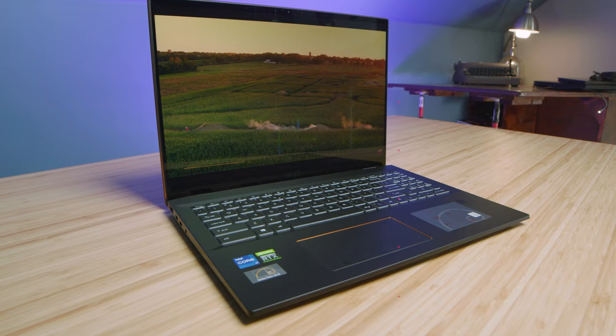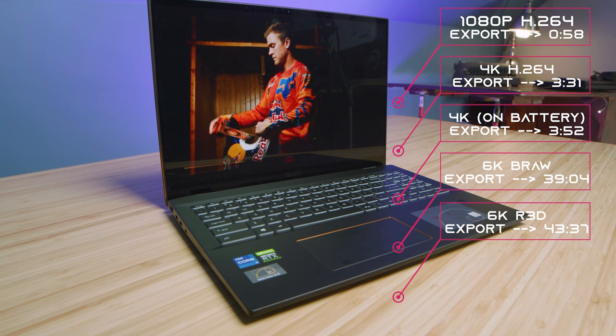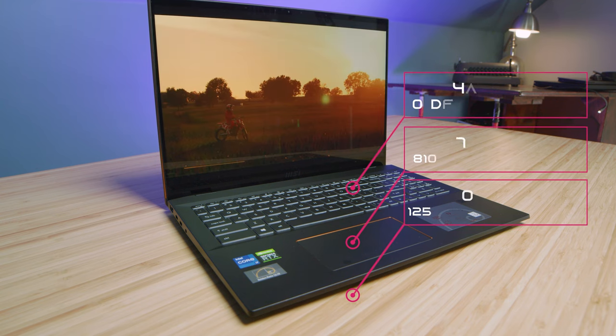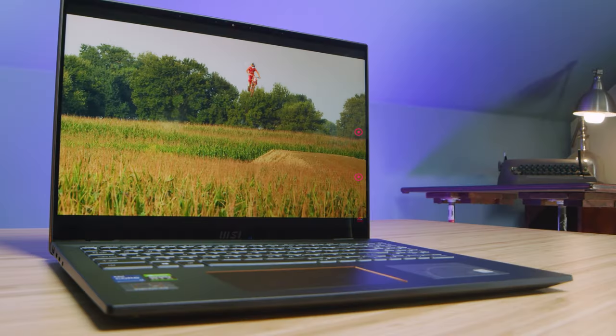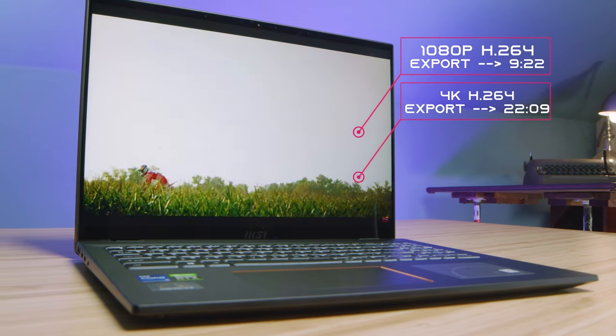If you're a DaVinci Resolve user, I would not recommend this laptop. Intel mobile processors and DaVinci Resolve just don't get along well — slow export times, even if playback is good. I'd recommend Apple products with the M1 chips or a Ryzen system. Even with the dedicated GPU inside this laptop, it's just not quite enough to give us quick export times out of DaVinci Resolve.